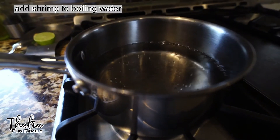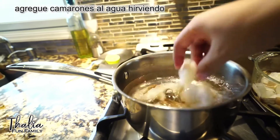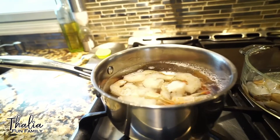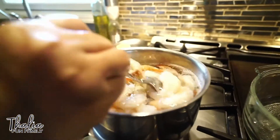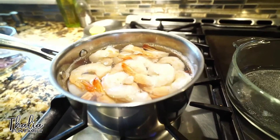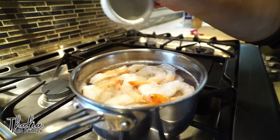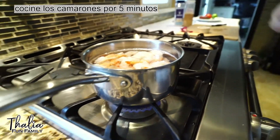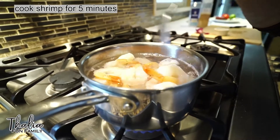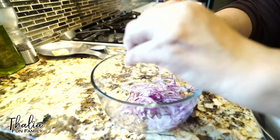Now the water needs to boil before we add the shrimp. Once the shrimp starts to get pinkish, it's when it starts to show that it's cooked. Aquí ya tenemos los camarones, le vamos a echar la sal — a pinch of salt to the shrimp. Los camarones se cocinan por cinco minutos. We let the shrimp cook for five minutes.